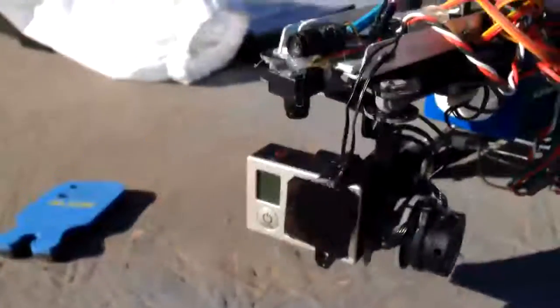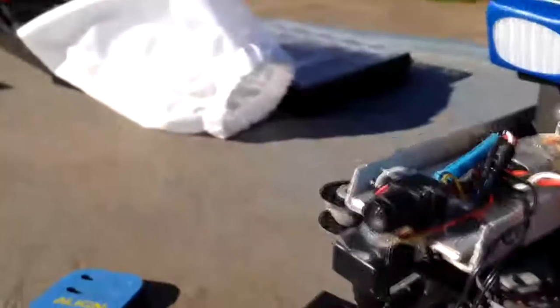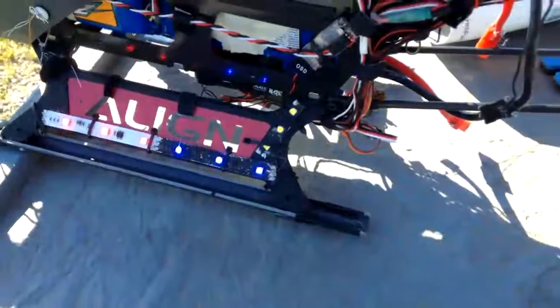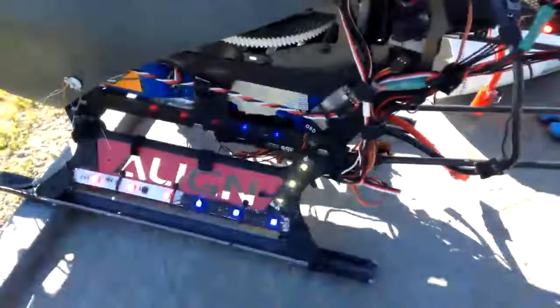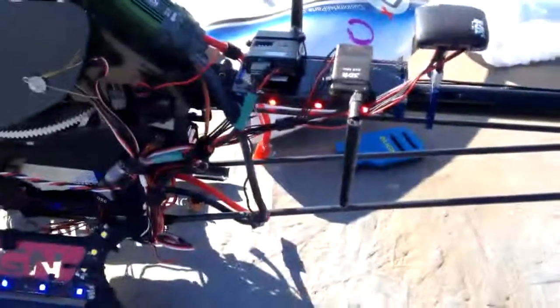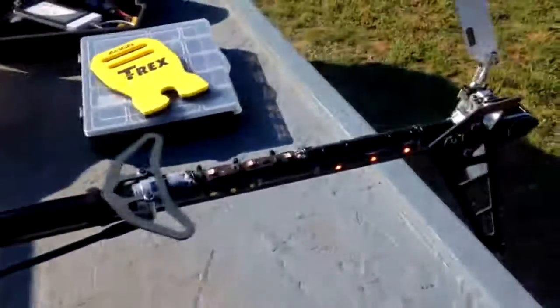GoPro 3 Black with two other small cameras that are fixed, not on a 3-axis gimbal. Here are custom lights. These lights can have position lights, strobe lights, and some flashers — red and blue flashers. They'll even glow yellow if one of the computers detects a fault or I turn off my radio.